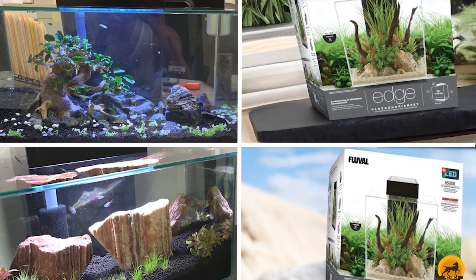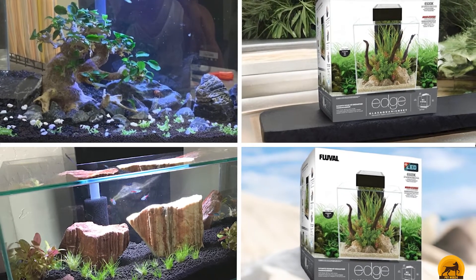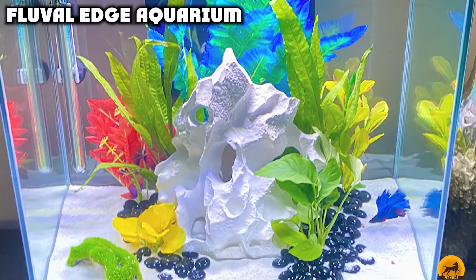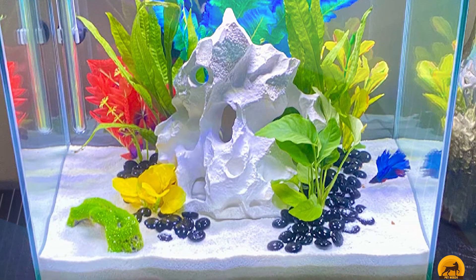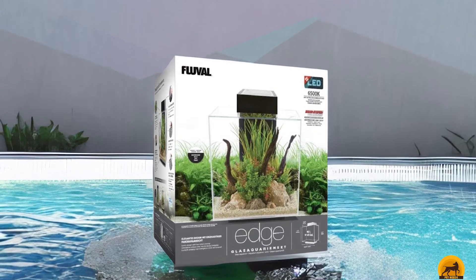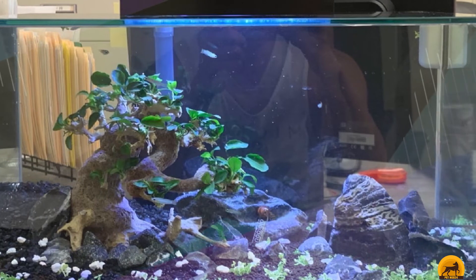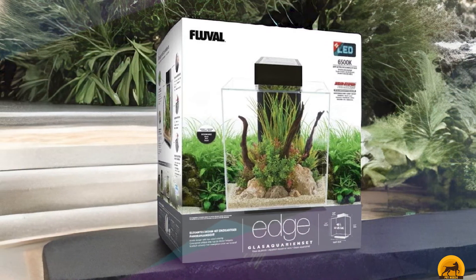The number five position is held by the Fluval Edge 2.0 Aquarium Kit. It is six gallons in capacity and features a unique design no other tank on the market has — its cube-shaped glass on six sides instantly draws the attention of everyone, giving a great view of your fish no matter where you're standing. The rimless aquarium allows you to fill the tank all the way to the top. Integrated filtration is hidden in the back panel for an ultimate sophisticated look, and the three-stage filter includes mechanical, biological, and chemical filtering to provide a healthy environment for your colorful fish.